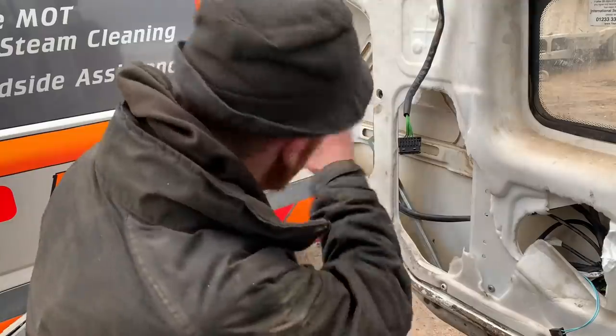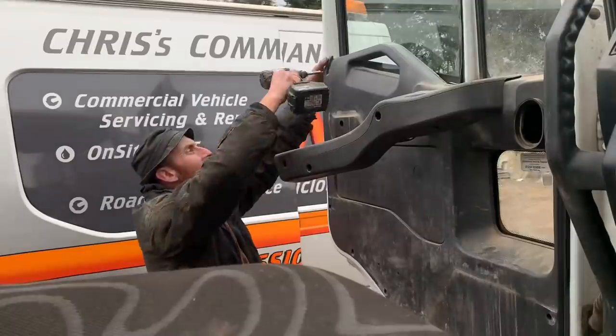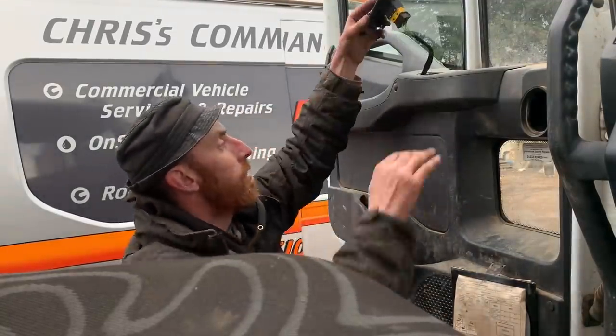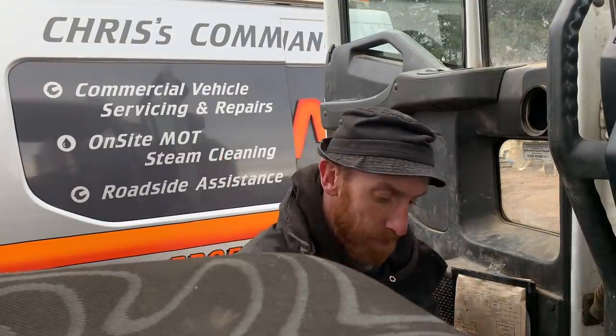The motor just needs time to think about its job. Right, let's get the panel on - what more do you want? It goes up, it goes down - all right it's slow, stop being horrible to it. I call that Peter Perfect, apart from this hanging out. Double check - yeah, Peter Perfect.